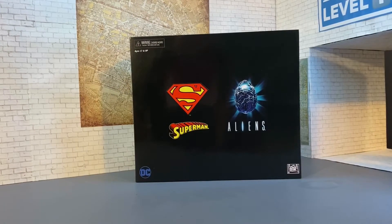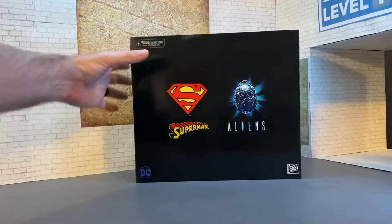Welcome back to another edition of Figure Depot. Today we are taking a look at the Superman Aliens 2-pack from San Diego Comic-Con exclusive. This is a Dark Horse comic that featured these characters and they're being brought to life in action figure form.